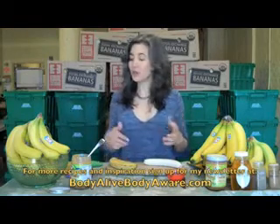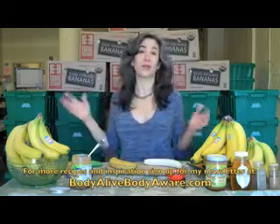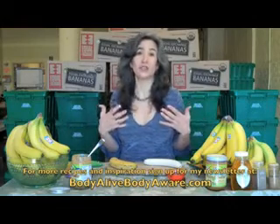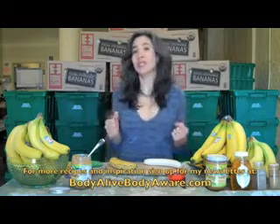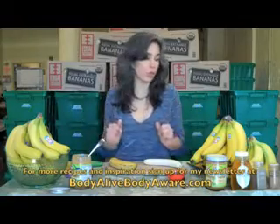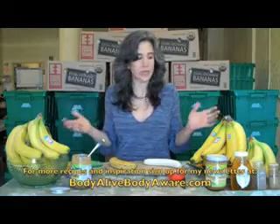You'll notice around me are tons of bananas — and more bananas back there — because I'm at Boston Organics. Boston Organics delivers organic food to your house and I've been getting their delivery for six years. I think I may be their biggest fan. So I'm really excited to be here because it's like a kid in a candy store. I've got everything I want to make stuff. Today I'm going to make you this banana candy with everything you can get from Boston Organics.